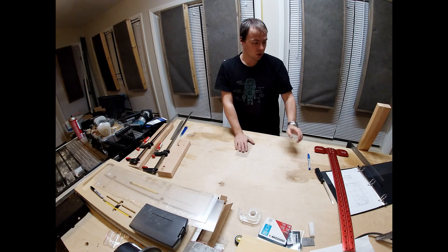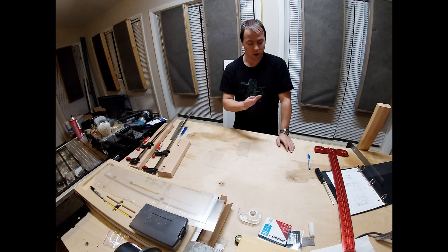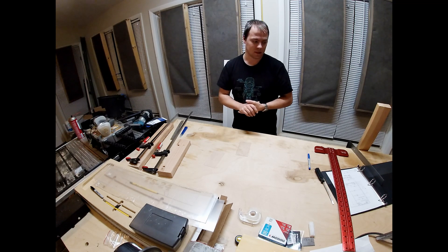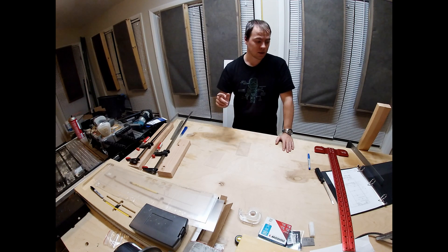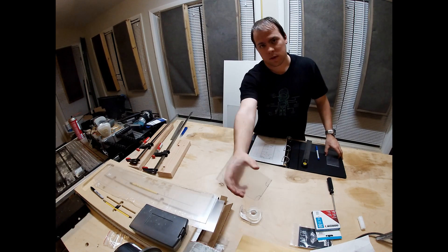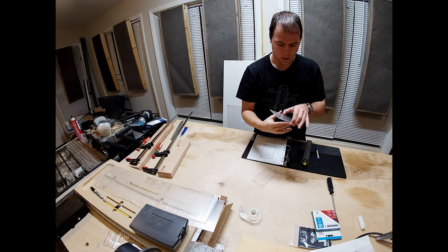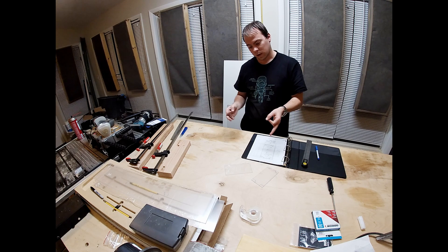I've got a whole bunch of precision hole layouts to do — they're technically one-to-one so I could just put it on there and go, but I don't think I'm gonna do that; that's kind of cheating. I'm going to lay out a whole bunch of holes real quick and we'll be back in just a minute. I now have a whole bunch of little blue dots and some lines — I'm gonna go cut and drill those out.